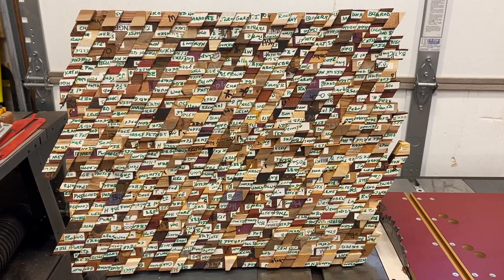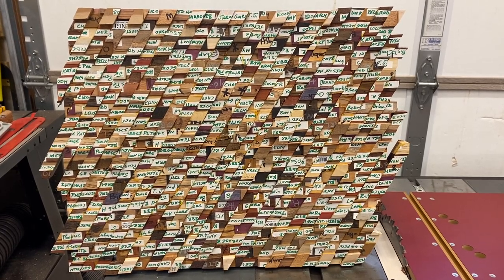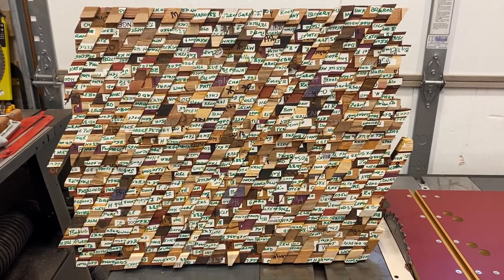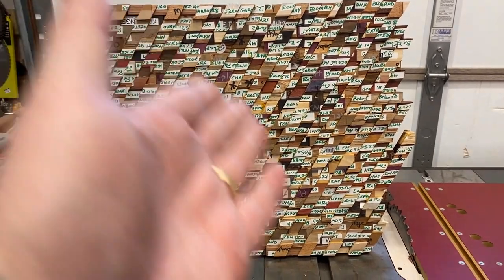Here's a quick peek at the Chaos 1 blank with its 30 degree cuts. It's all glued up, dry, and ready to go back onto the table saw for the 30 degree cuts in the opposite direction.